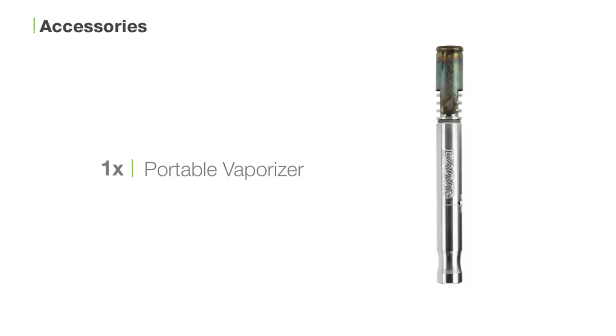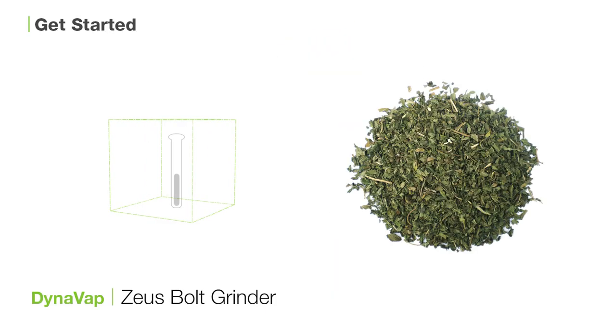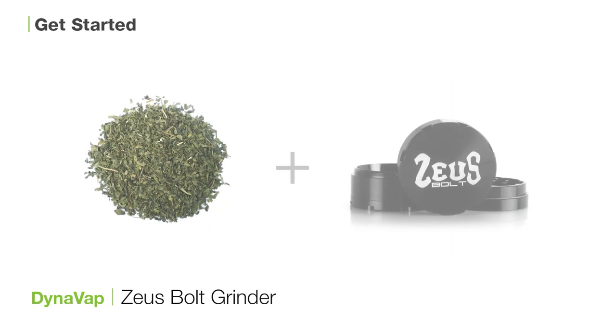Inside the box you'll find one DynaVap vaporizer and one VapCap. First, get ready to load your unit with freshly ground botanical. To grind up your botanical, we always recommend using the Zeus Bolt Grinder.